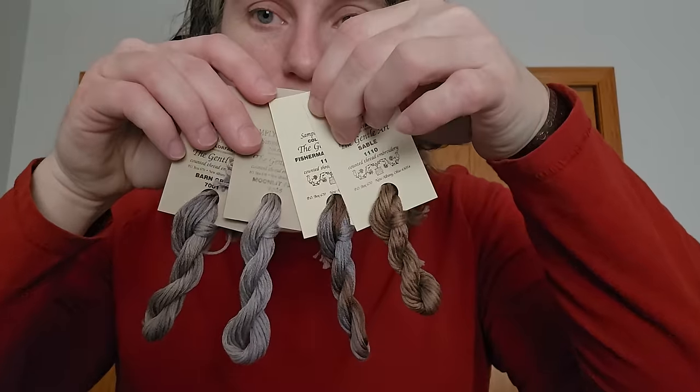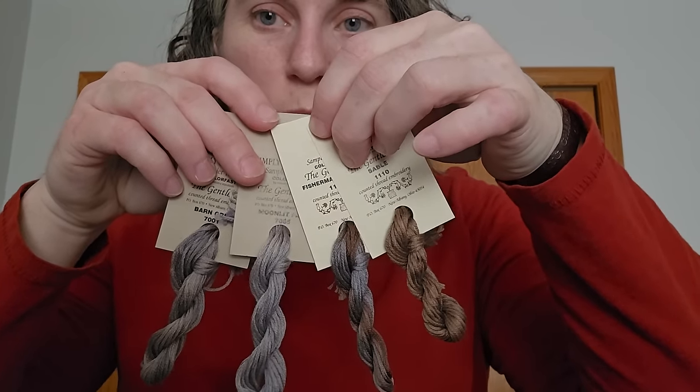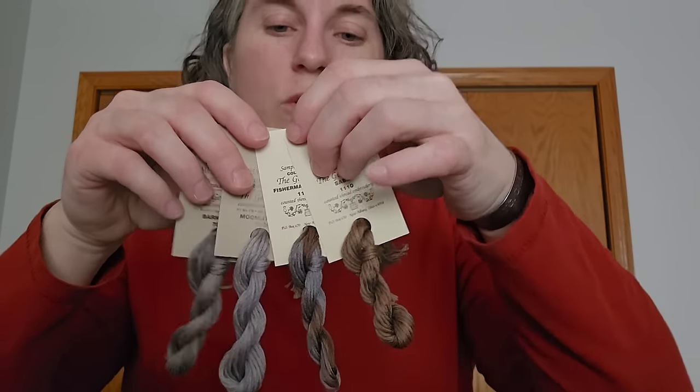I went to my L&S Stitch and Time today and picked up four hand-dyed threads based on the pattern that I thought would show their variegation — Fisherman's Wharf, Barn Gray, Sable, and Moonlit Path, all General Arts. I browsed around a little bit but had the girls sitting in my truck so I didn't take too much time. That was my new year, new start.